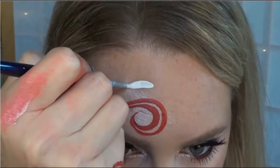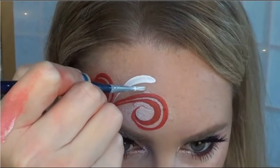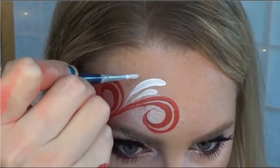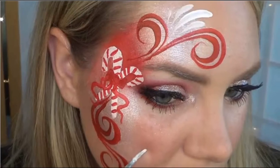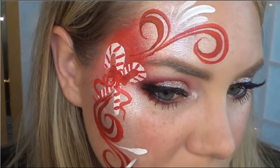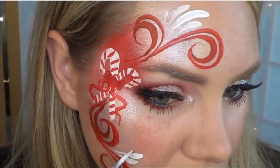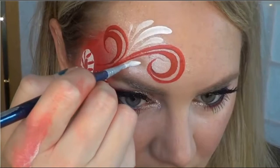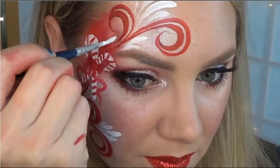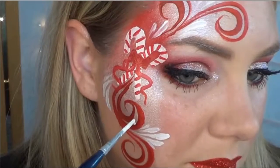To help add more interest, I'm adding white teardrops here and there to the design. Wherever the swirls meet, I'm placing a cluster of teardrops — make sure the tips of the teardrops point directly into where the swirls meet. Continue going around your design and add teardrops wherever there are empty spaces and you think they would look good.